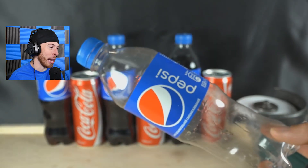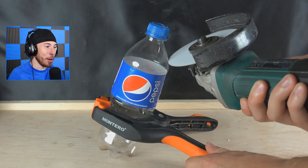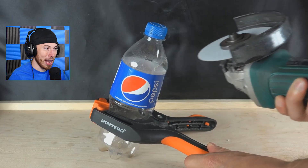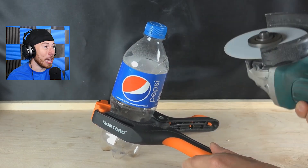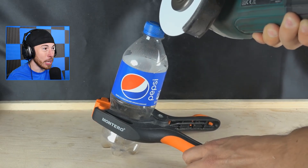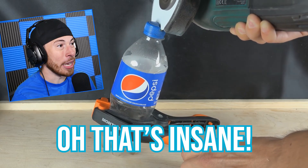Now we're about to cut a Pepsi can. I would say there's no way you can do it with a very full can, because the paper will just get wet and then not be able to cut. But you guys can see — when the paper is moving, it's actually folding, bending as it cuts. That's insane!